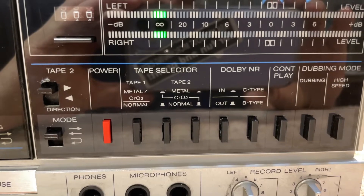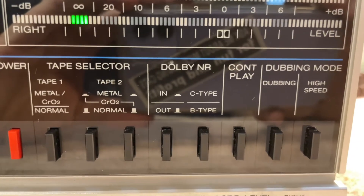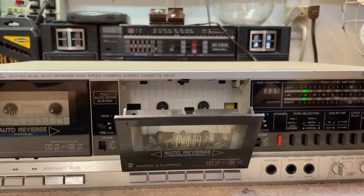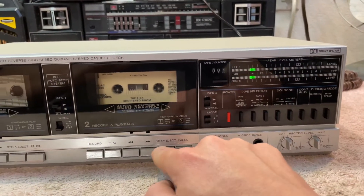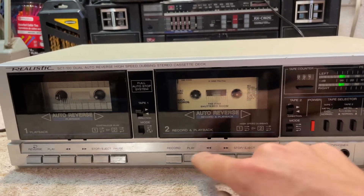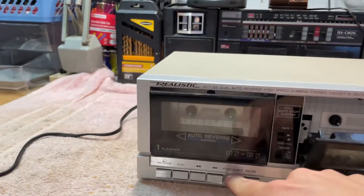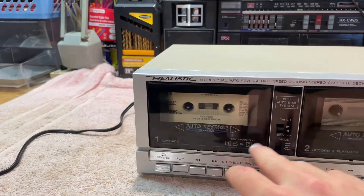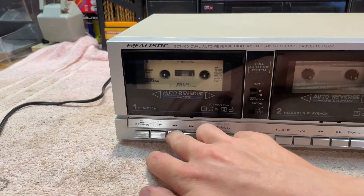This will play metal, chromium tapes, normal — all that. Dolby C and B, a bunch of different modes. I'll demonstrate this cassette deck first. Fast forward, rewind, reverse — the controls all respond. Reverse again, play, reverse, fast forward, rewind.